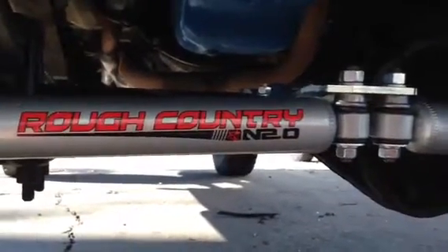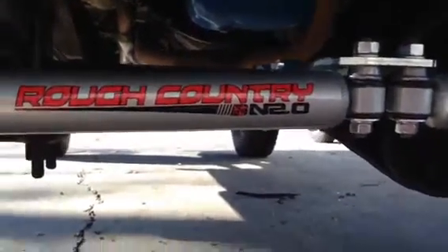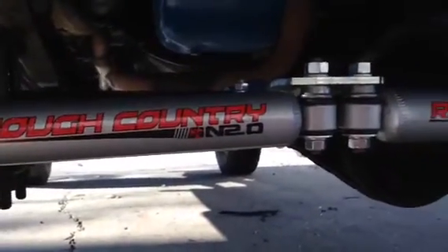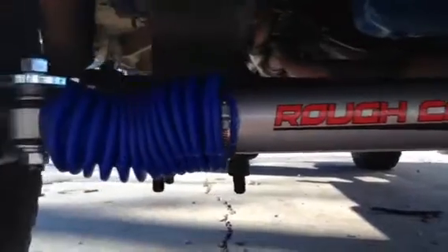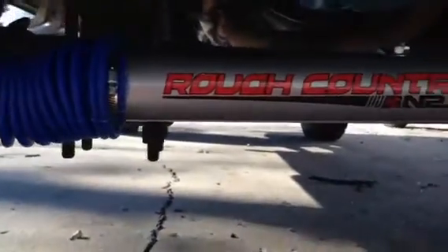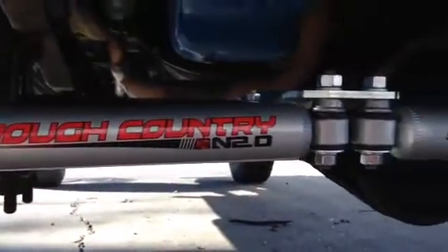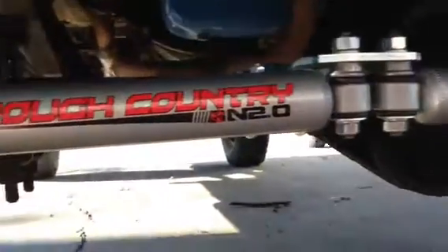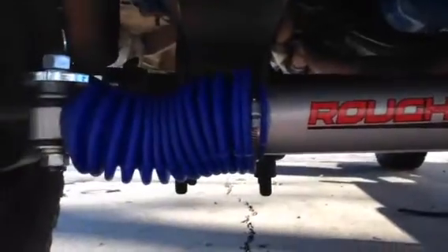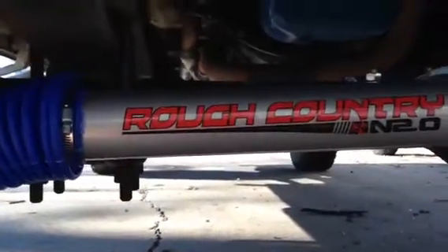I'm going to show you guys how the install went. This is a '79 F250 install on a Rough Country dual steering stabilizer kit. I don't remember the part number right off hand, but it's a pretty easy install.